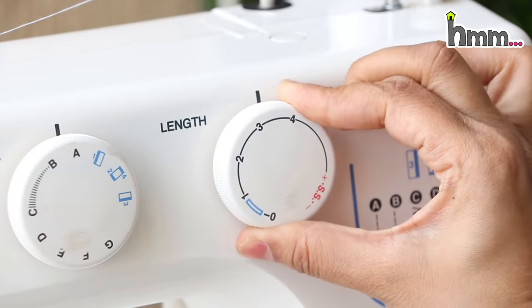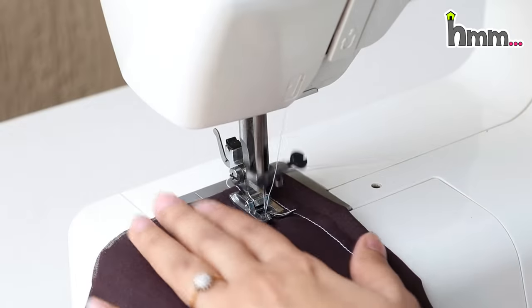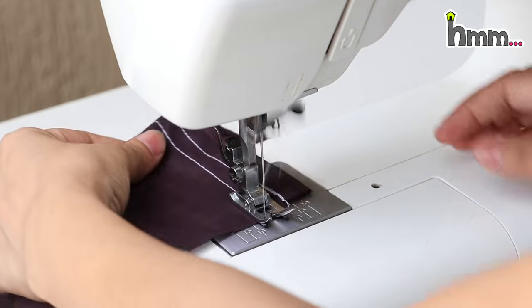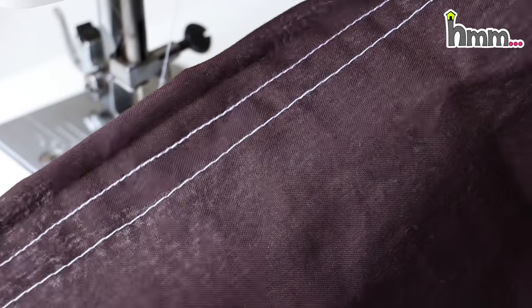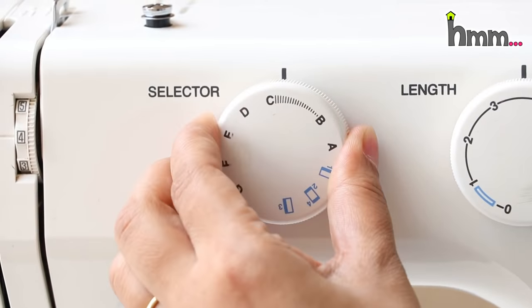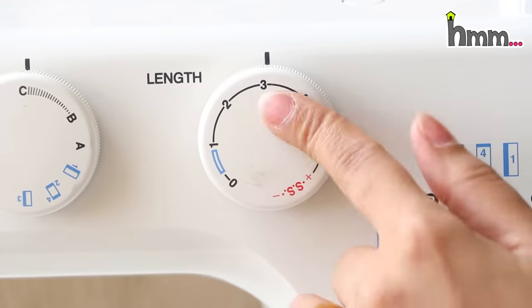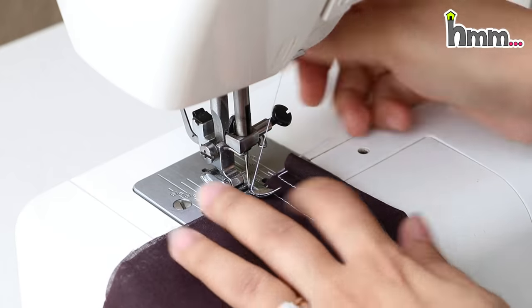Now, in this mode, I select 3 and 4 on the length. Now there will be a bigger stitch. And now the zigzag stitch will come. I will show you only these two numbers — with higher numbers there will be a more open, bigger zigzag pattern.